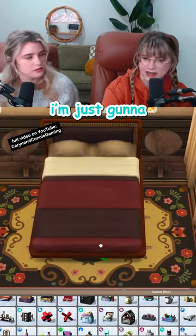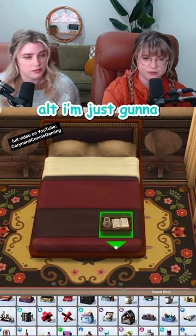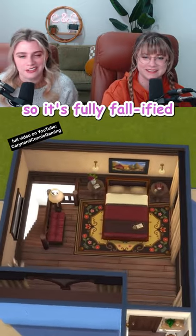First mug of the build coming in. I'm just gonna take my nine key and raise it up, then by holding alt I'm just gonna free place it onto the end of the bed here. And we got a candle, so it's fully fallified.